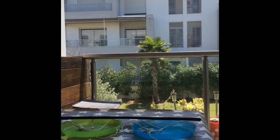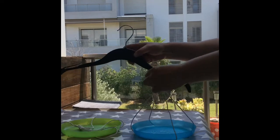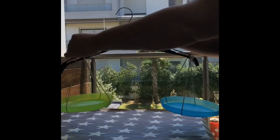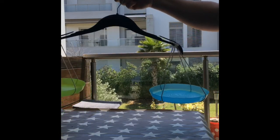Once you have your two plates prepared, you're ready to attach them onto your coat hanger. Just hang them on either end like this, and you now have a working set of scales.